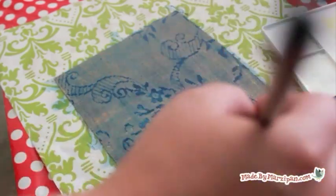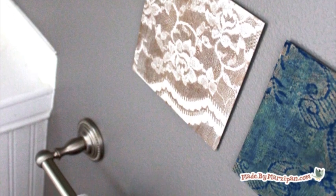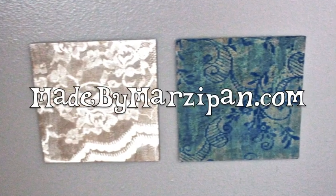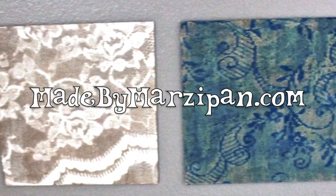You can frame your artwork or hang it directly on the wall using removable adhesive strips. Lace artwork is eye-catching and elegant and so simple to make. For more information about the Koi watercolors used for this project, visit SakuraofAmerica.com. For hundreds more crafting tutorials, please visit my website madebymarzipan.com.